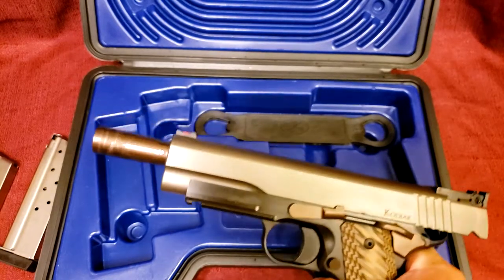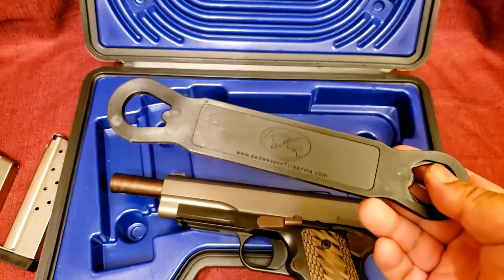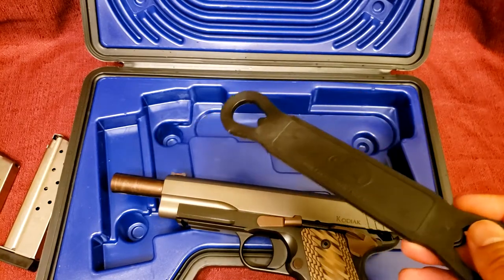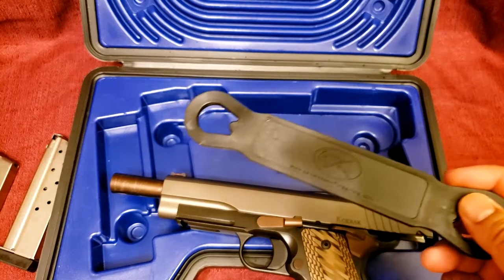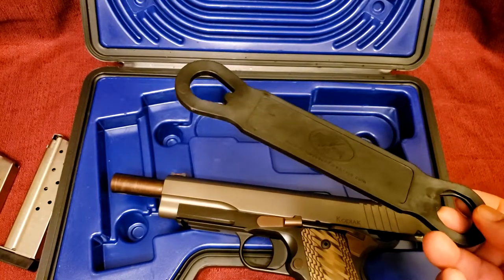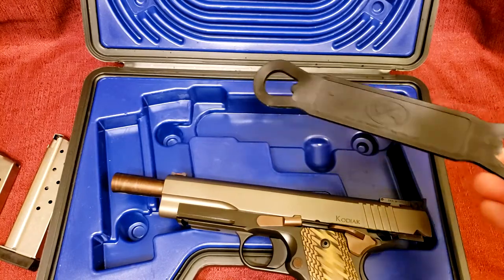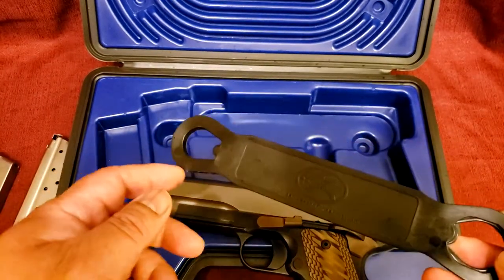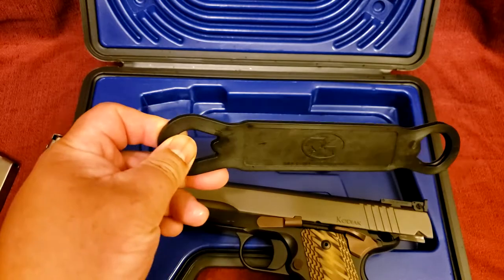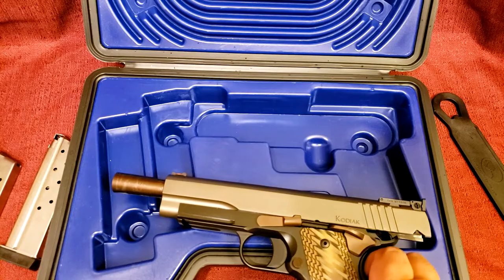It's a bushing-less design. On a side note, you do get a bushing wrench — they probably threw it in here out of force of habit, since many of the Dan Wessons do use the traditional bushing design. The Kodiak does not have that, but seeing as how many of their guns do have a bushing, it's just common for the guy packing these guns to put the bushing wrench in there. You don't use the bushing wrench on this gun.